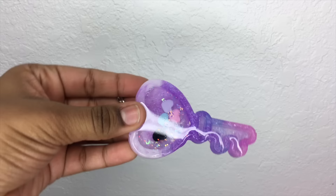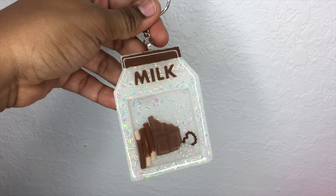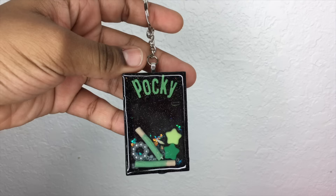Hey everyone, welcome back to my channel Sweet Art Crafts. In today's video I'm going to show you an in-depth tutorial on how to make resin shaker charms like the ones that I'm showing in these clips.